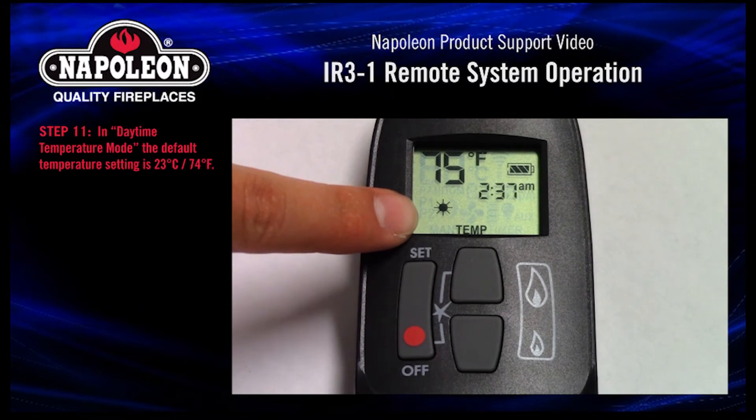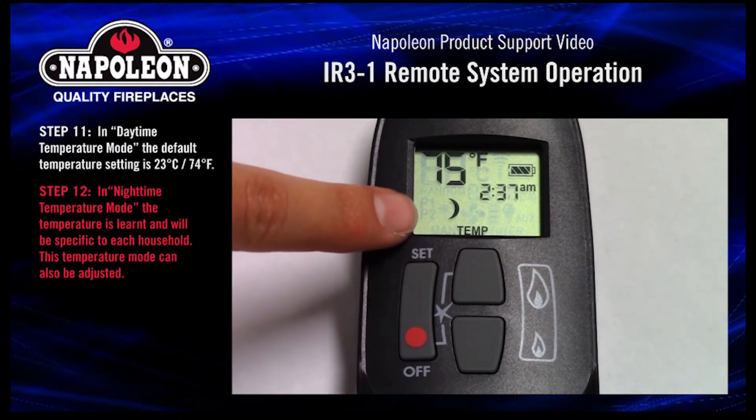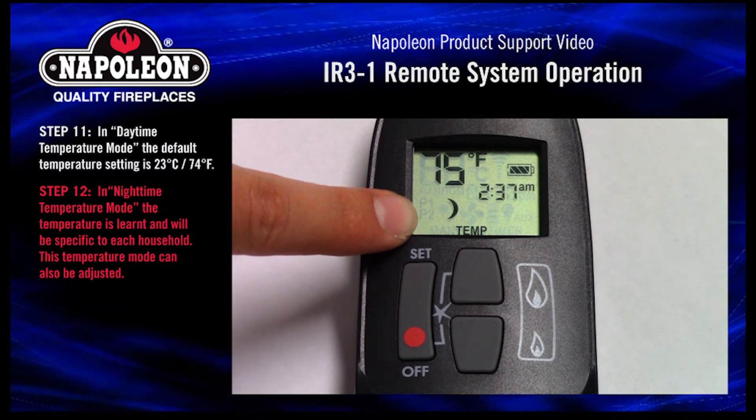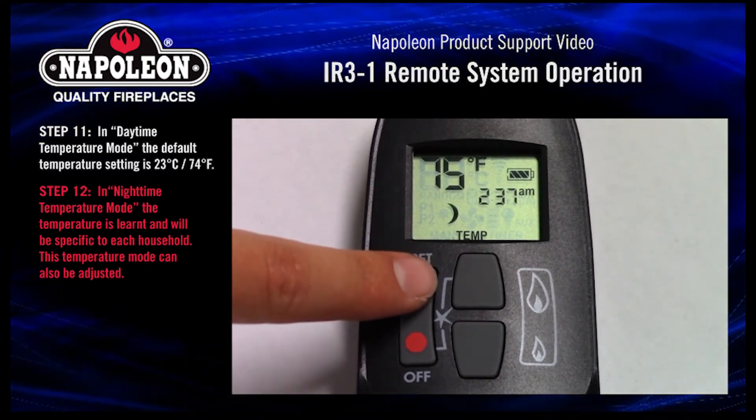Step 11. In daytime temperature mode, the default temperature setting is 23 degrees Celsius or 74 degrees Fahrenheit. Step 12. In nighttime temperature mode, the temperature is learned and will be specific to each household. This temperature mode can also be adjusted.